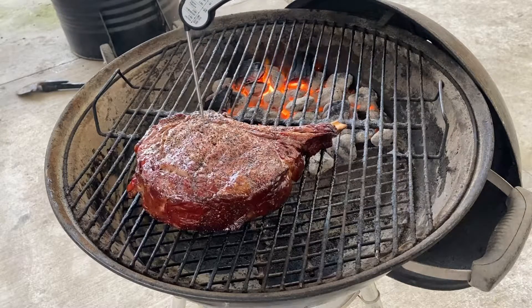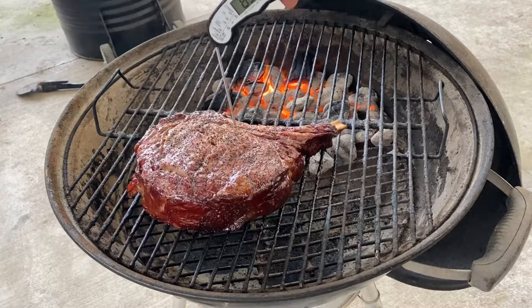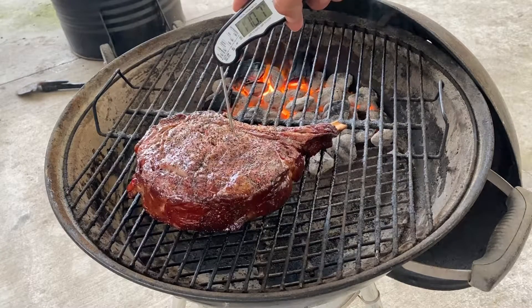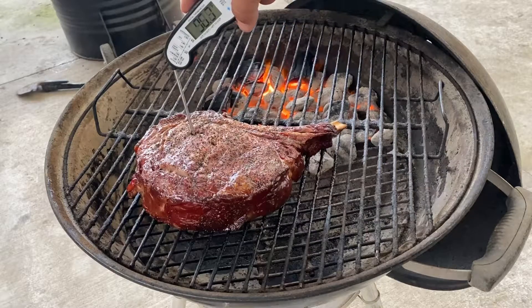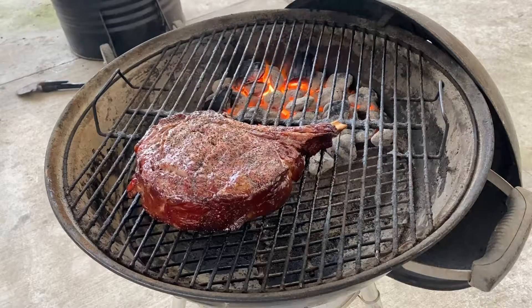We're probing pretty close to our target temperature of about 90 degrees — we're seeing about 84 there. Closer to the bone where the heat is, we're pretty hot. I don't want to overcook this thing, so let's go ahead and throw it over direct fire.